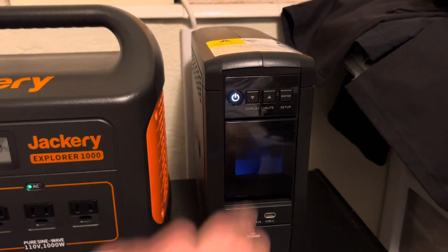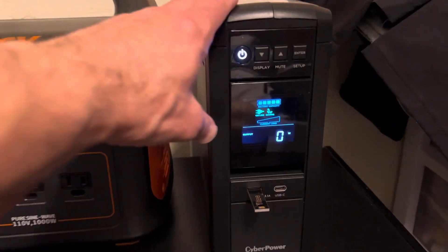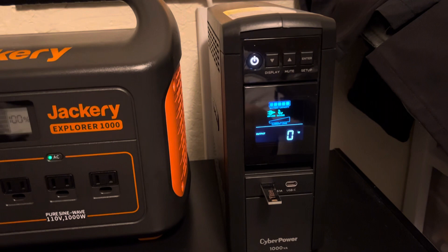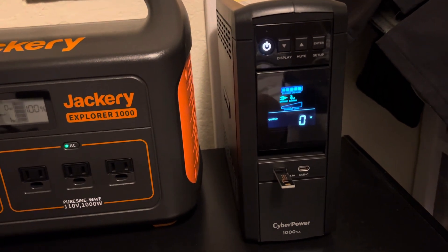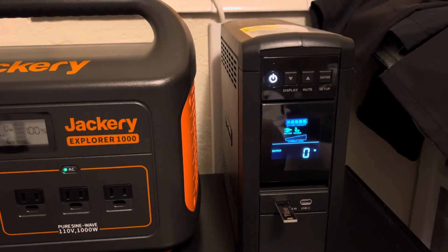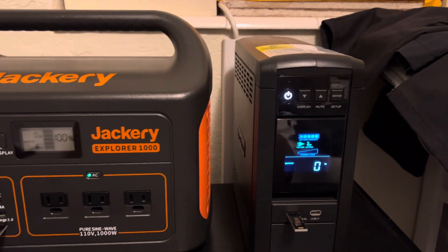You've seen these before. These are just standard UPSs that you use on a computer — the power goes off, it switches over briefly, and your computer runs for 10, 20, maybe a half an hour max. A computer draws several hundred watts: 200, 250, 300 watts or whatever.